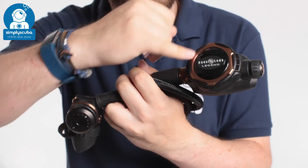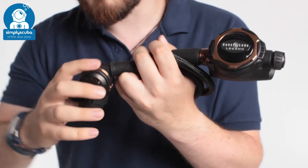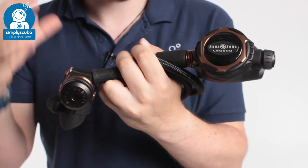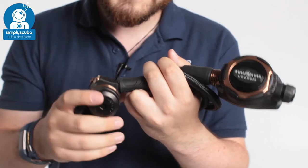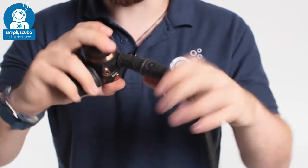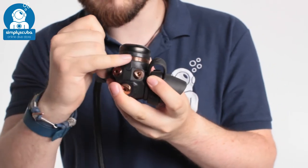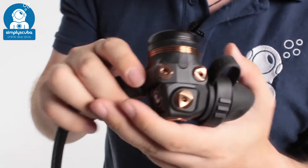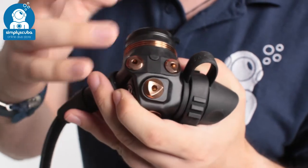The main thing is this rose gold coloration, but you've also got this PVD coating on the first stage, which just gives it another level of aesthetics. As you can see, each of the port plugs and the metal details on that heatsink has been given this rose gold coloration, which really makes it stand out against the matte black PVD coating.